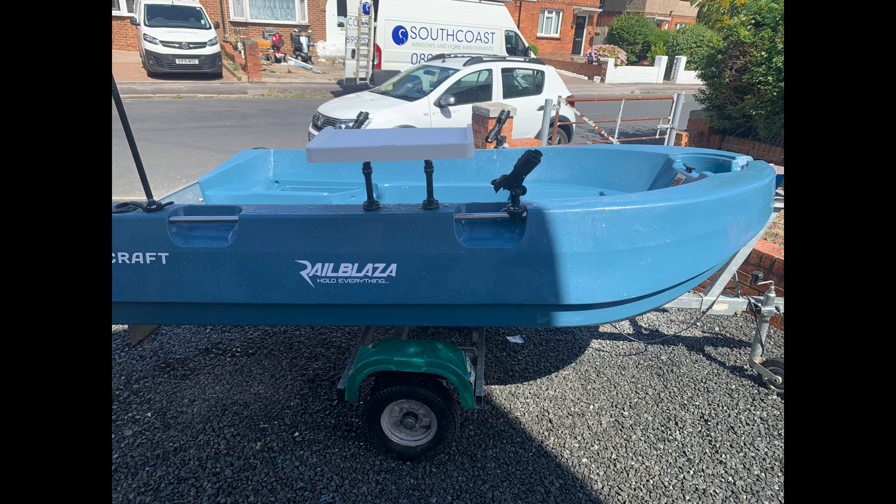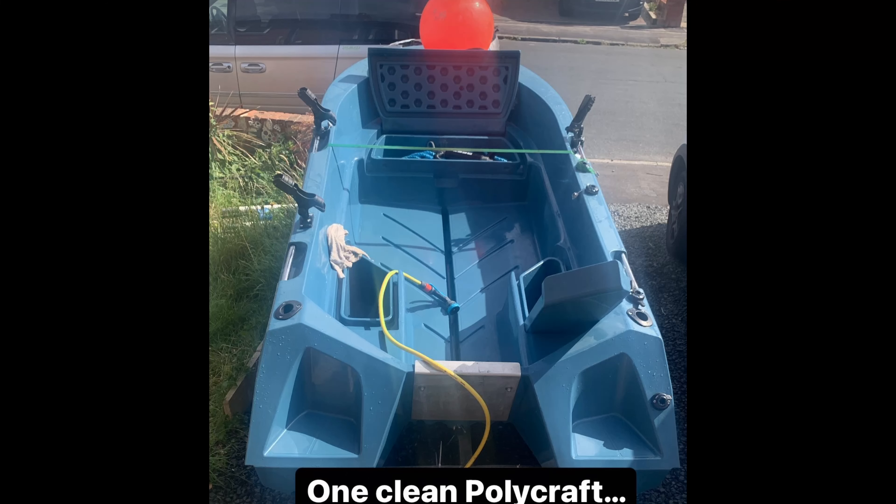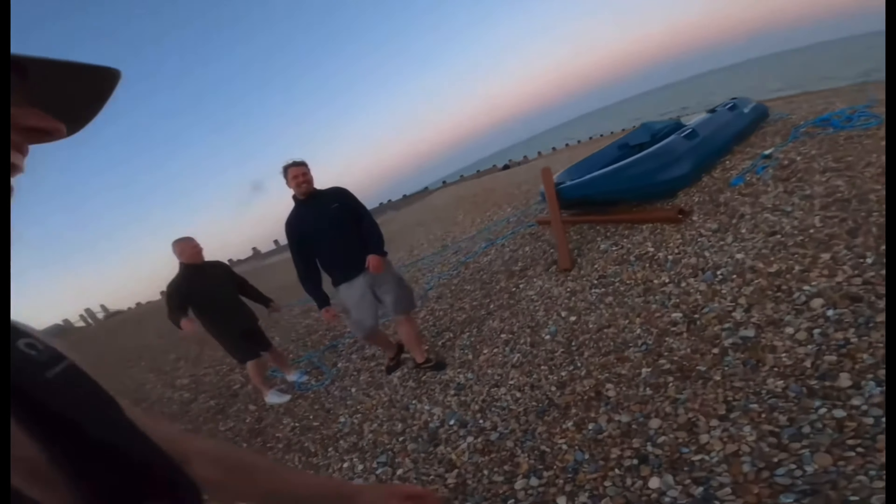The length of the Polycraft is just over 3 metres. The draft is around about 1.2 feet — as soon as it touches water it's floating, which makes it fantastic and really easy to launch on estuaries or rivers with very shallow water. The weight of the Polycraft is 108 kilos, which is slightly heavy — a little bit of a disadvantage — but it's heavy because it's strong.